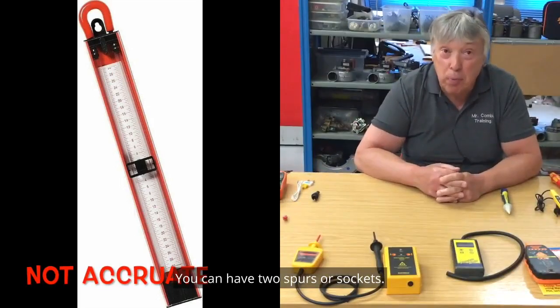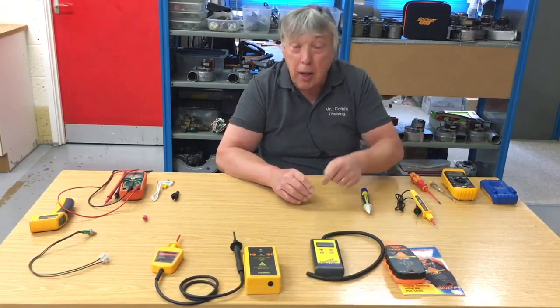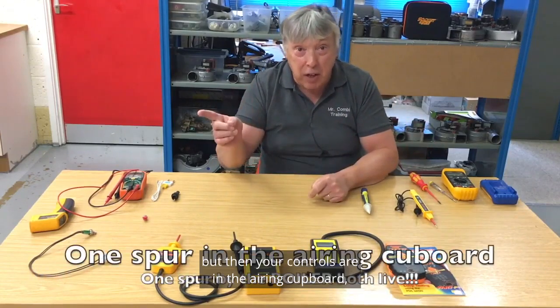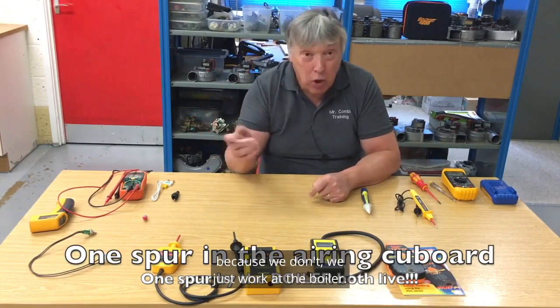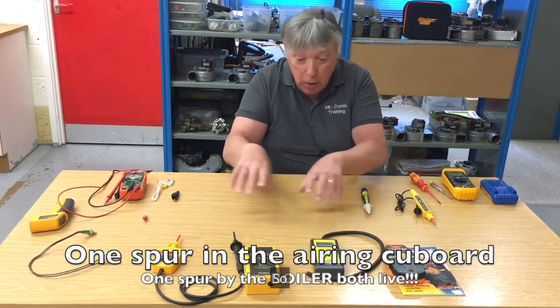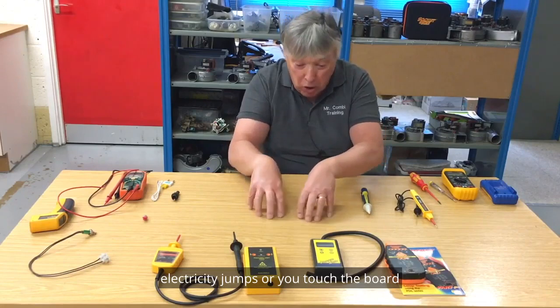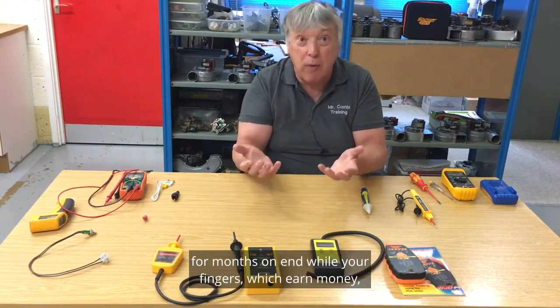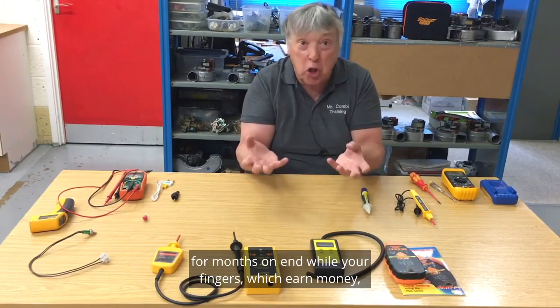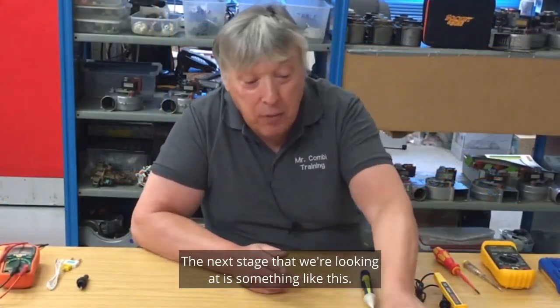You can have two spurs or sockets — one for the boiler in the kitchen, but your controls may be in the airing cupboard with another spur that you don't turn off because we're just working at the boiler. As soon as you touch anywhere near the PCB, electricity can jump, or you touch the board and burn your fingers, which means you could be unemployed for months while your fingers, which earn money, are out of action.